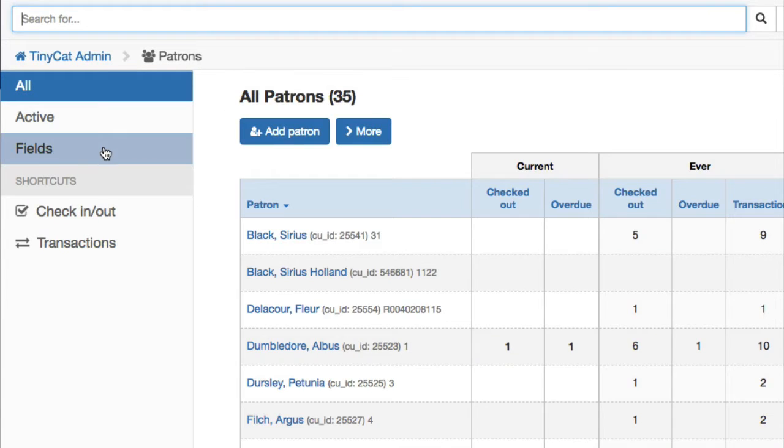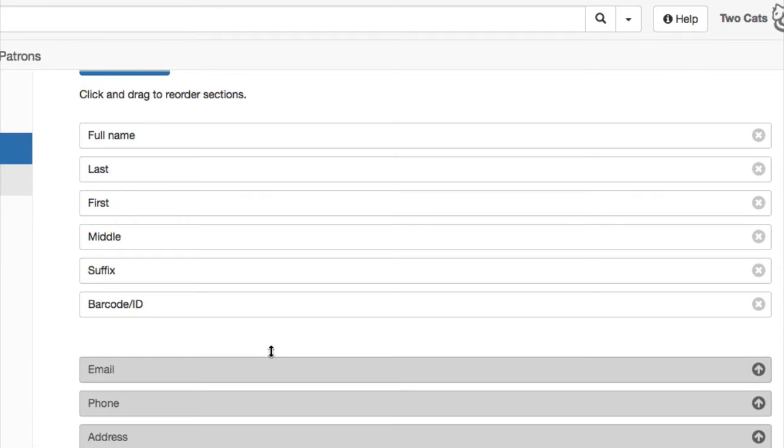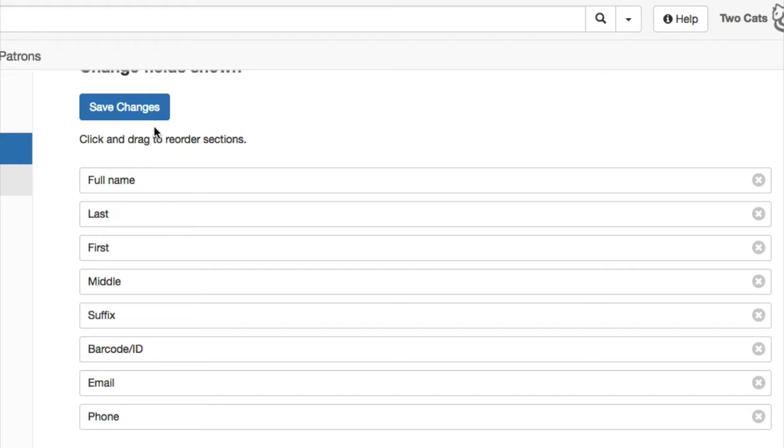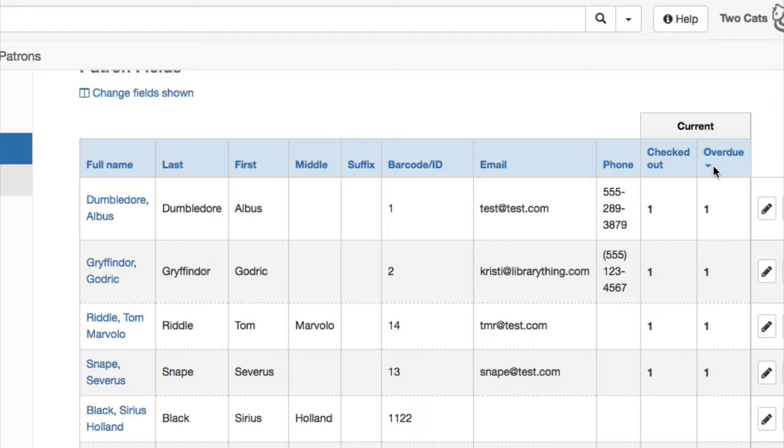Reminding patrons to return their books is made easy with TinyCat's Patrons Fields page. Just customize the page to show the fields that you want, like emails and phone numbers, then sort the page by checkouts or overdues. Your patrons' contact info will be right there for sending quick notices.